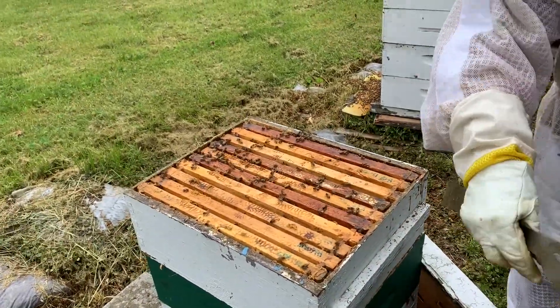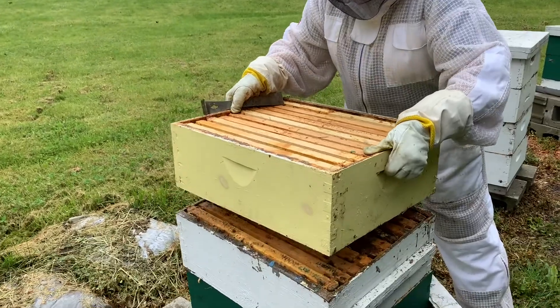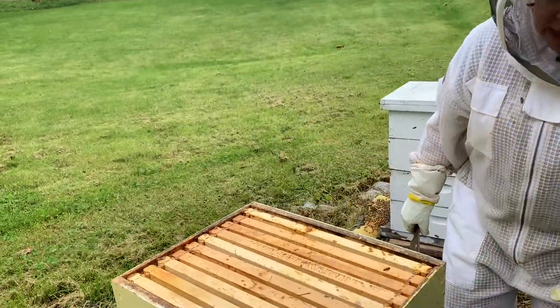There's all of these happy bees that have filled up the space that we've given them. So now I'm putting a new box on the top. This has empty frames so they can fill it up with nectar and make it into some honey.